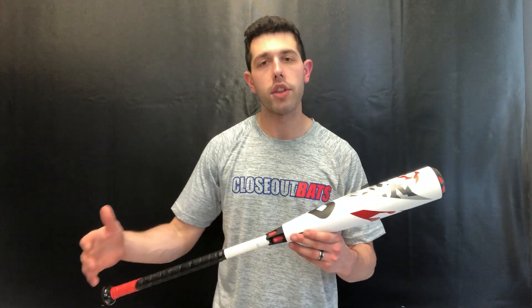If you like that aluminum barrel composite handle feel, look at the Voodoo in drop 10 — it's a 2¾ barrel, a can't-miss barrel with a nice colorway and nice pop as well.